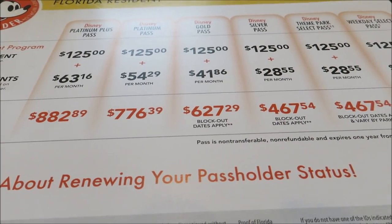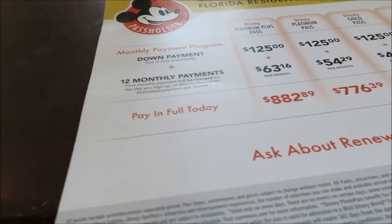So for us it's just $126 a month. They do have one more pass that's not on that list — the Epcot after 4pm pass. It's only $200 for the whole yearly pass. If you're a big food and wine person or Epcot person, that's not a bad pass. It's fun to have. You get to go to Epcot after 4 o'clock and only pay $200.